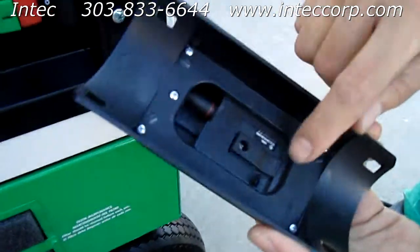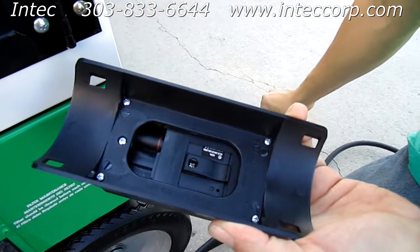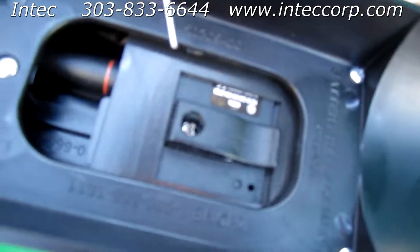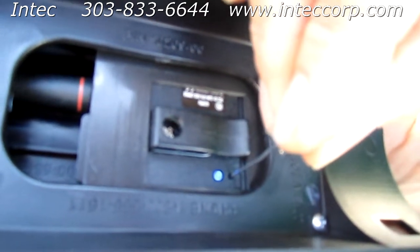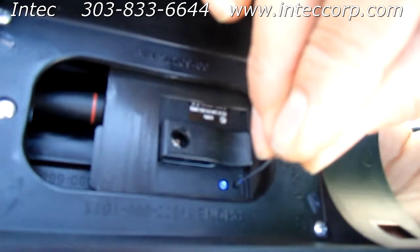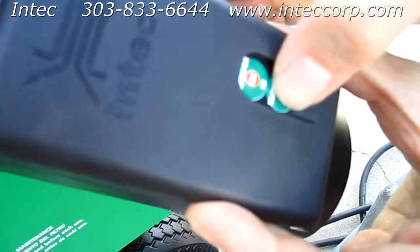On the back of your remote here you have a piece of tape — you want to remove that and then you will see a create button right there. You're going to use a paper clip and push in on that for about five to ten seconds. You'll notice a blue light above that will stay solid, and once you remove the paper clip it'll flash rapidly.